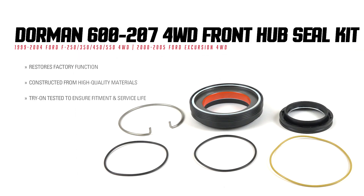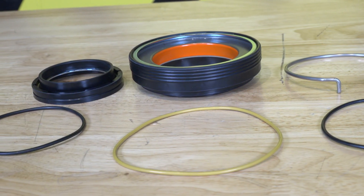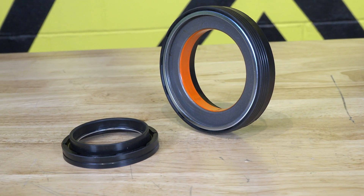Keep a strong vacuum seal while keeping out debris and protecting your truck's wheel and hub assembly with an OE style replacement front hub seal kit from Dorman. These seals aren't just crucial to keeping out debris, but keeping in vacuum pressure and ensuring that four-wheel drive components work properly when called upon.